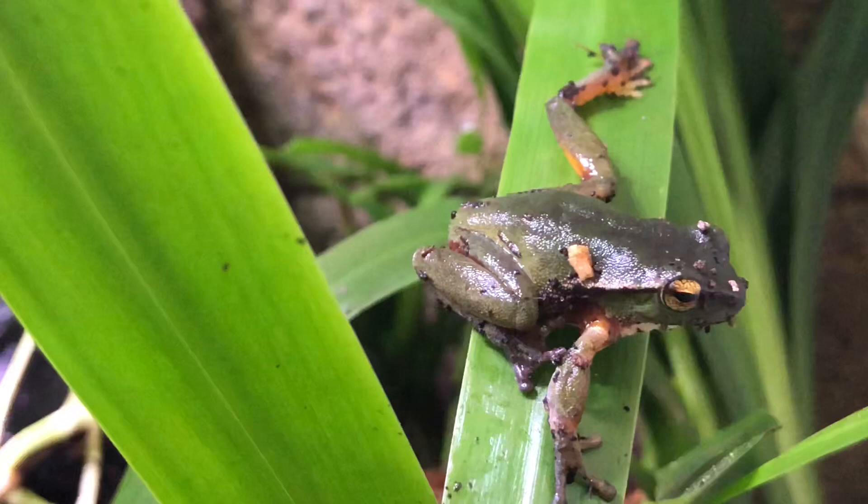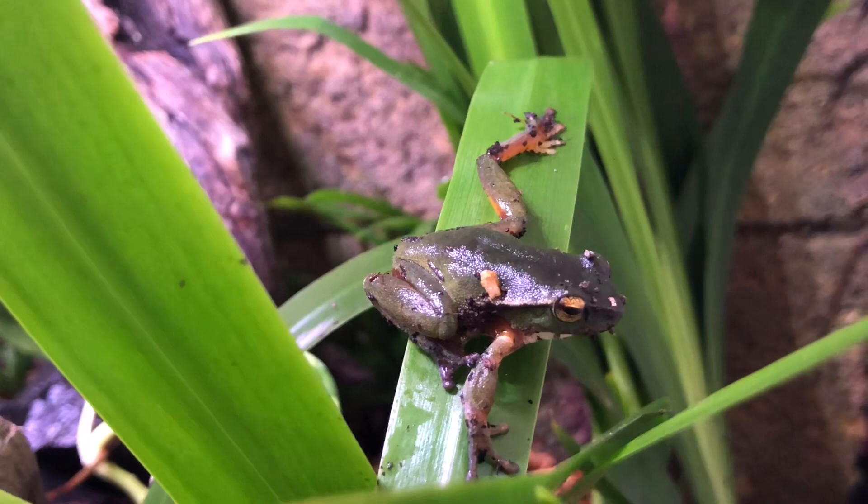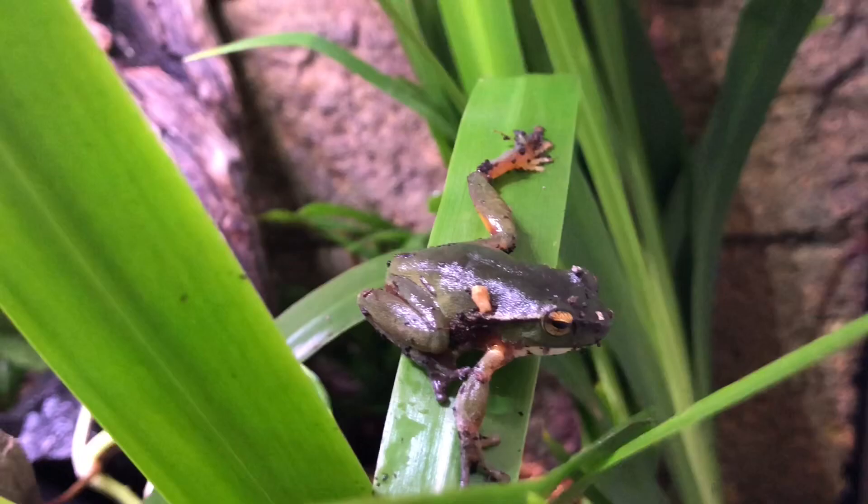Here's one of the little fellas looking a little bit grubby. As you can imagine, as soon as I put them all in they just about disappeared. This little guy just jumped up onto this leaf here, so I think I'm going to have a quick glimpse.